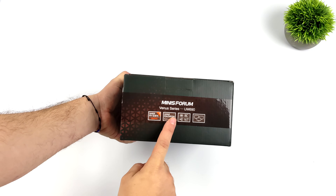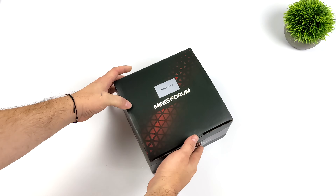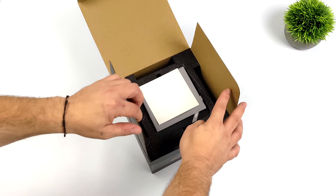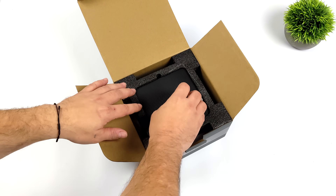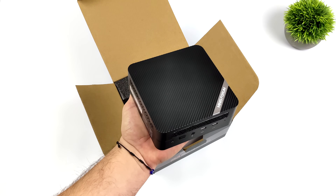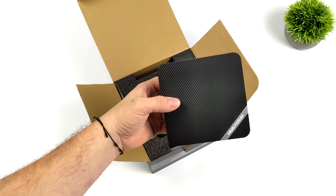What's going on everybody? It's ETA Prime back here again. Today we're going to be taking a look at the brand new Minisforum UM690. This is the most powerful mini PC we've tested so far with integrated graphics on the channel. This thing definitely puts the power down because it's using the Ryzen 9 6900HX, and with that we do get RDNA 2 graphics. We'll go over the full specs in a second.